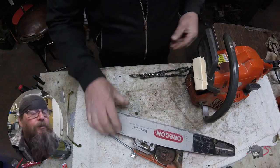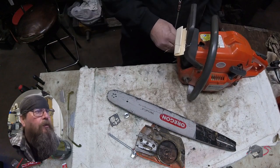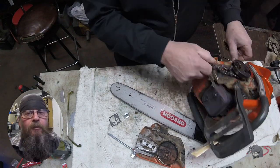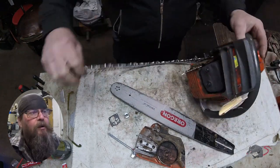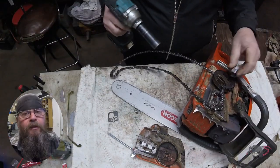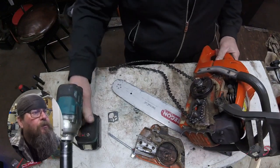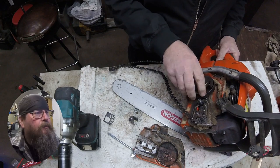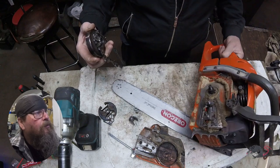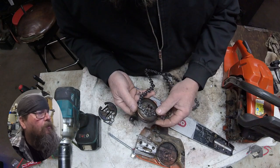So on with the repair. We are trying to get the chain off of the clutch drum right now, but it just doesn't want to come off. Something's definitely wrong — it's certainly jacked up like the customer said. We've verified that the chain pitch matched the bar, and I know it matches the clutch drum. But look at how that chain is just jammed right into the sprocket — it won't even come off of there.